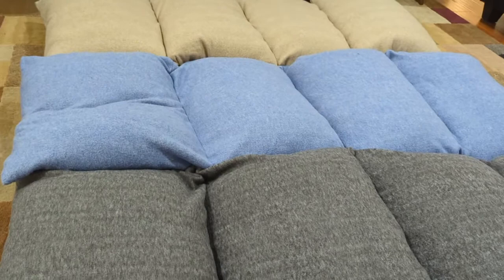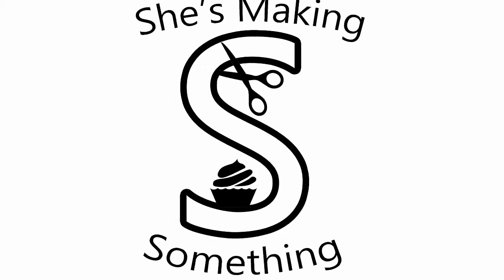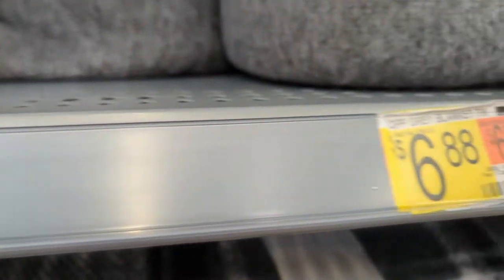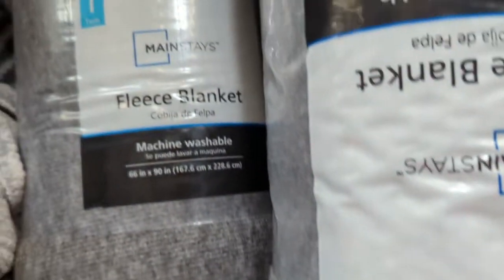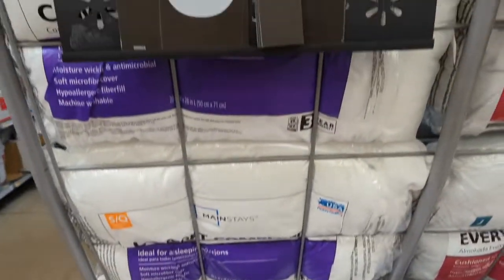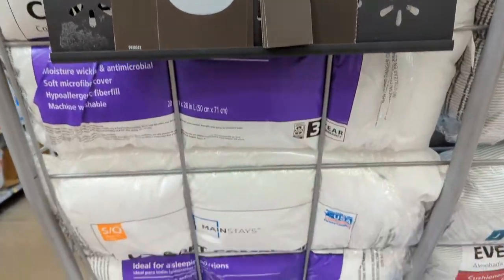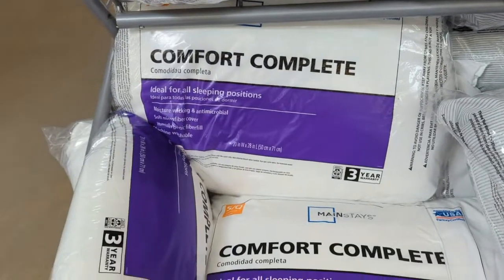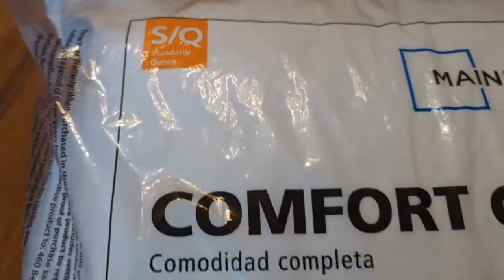This is She's Making Something and today I'm making pillowbeds. I am at Walmart and there are only two things I need for this project: a $6.88 twin size fleece blanket — I grabbed three colors because I'm making three pillowbeds — and some $3.44 pillows, four for each bed, so I need a lot of these.